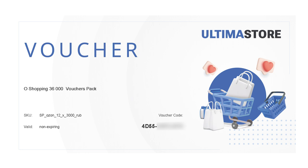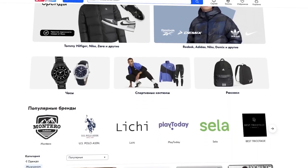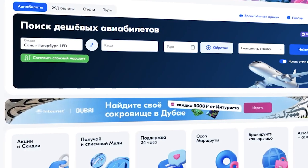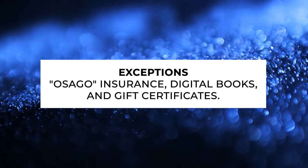If you have a certificate in PDF, the code is located above the activation instructions. The activation period is also indicated nearby. The face value of the certificate will be credited to your balance, and it can be spent within three years. You can use the credited funds to pay for any goods and services, including hotels, train and plane tickets. The exceptions are OSEGO insurance, digital books, and gift certificates.